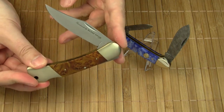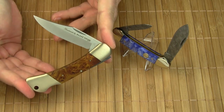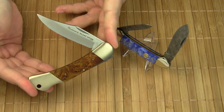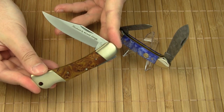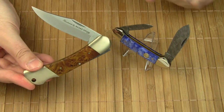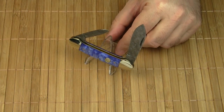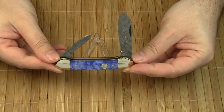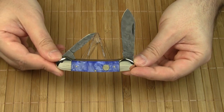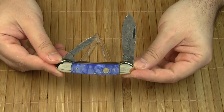A while ago I did a review on the Robert Klaas knife, the Monolith. It has been their flagship knife model since 1997. Robert Klaas started the annual release of limited edition Damascus knives one year later, in 1998. This year's knife was introduced at a local knife show in Solingen, Germany on November the 10th and 11th, 2012.